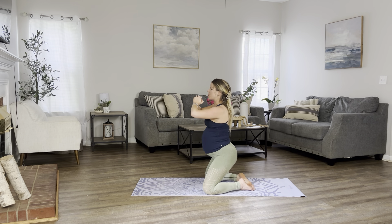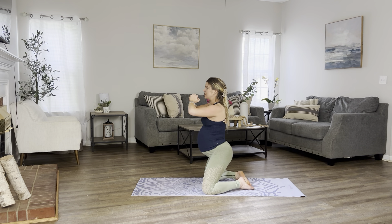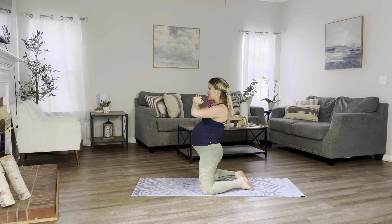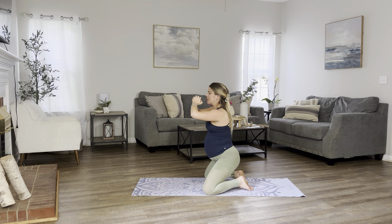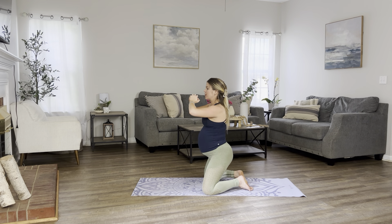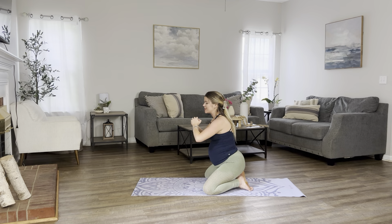We have 10 more. For 10, 9, you got this, 8, 7, almost there, 6, 5, 4, 3, 2, and 1. Beautiful. Let's sit back down.